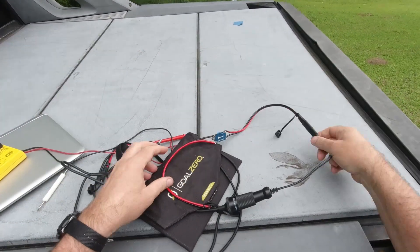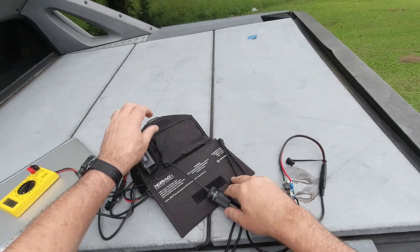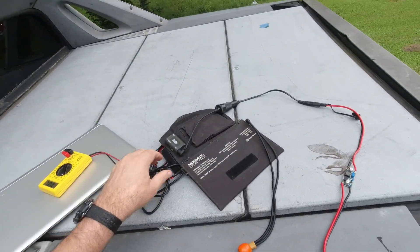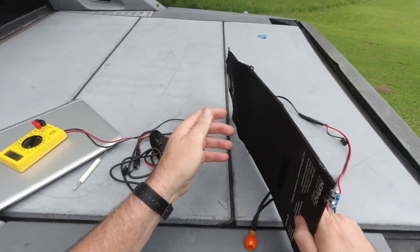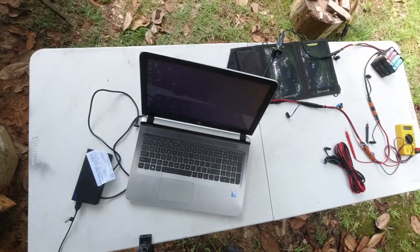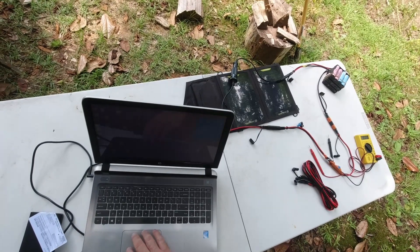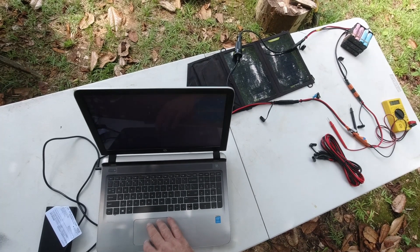I've made a quick solar setup and I'm hoping it has the right voltage and can keep my laptop charged. We won't know until we set it up. It looks like we're charging — 93% until full, about five minutes.